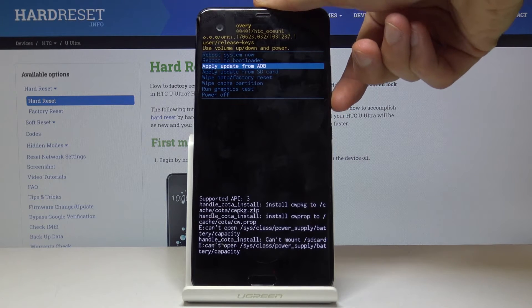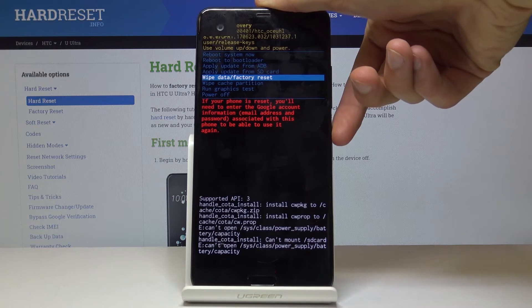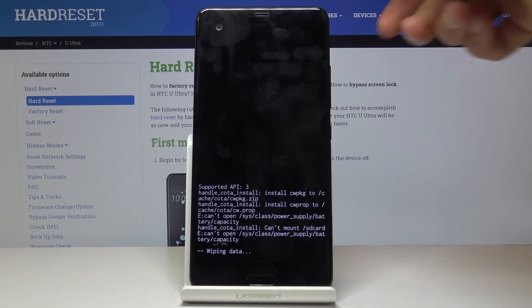So in here, again using the volume keys, you want to select wipe data factory reset and confirm it with the power key. Select yes and press the power key once more.